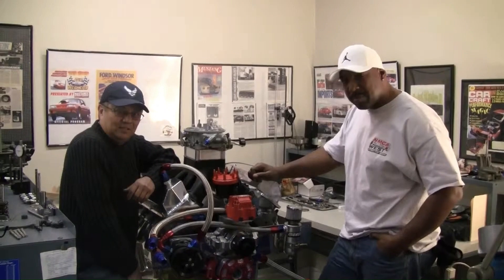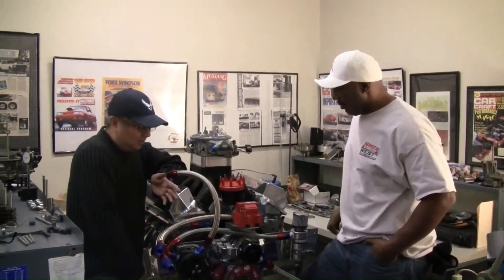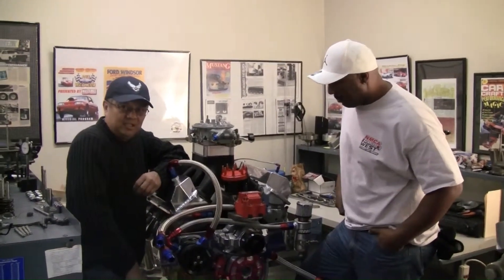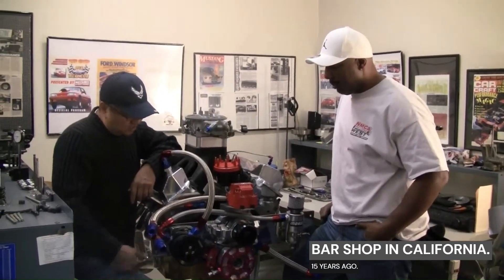Yeah, we want to add something. We're going to add on because I did the engine, no doubt about that, but Maury did all the beautiful work here. If you guys have any questions, you can call him up through me at 626-203-2712. But anyway, here's Maury. He's going to explain to you guys what he did.